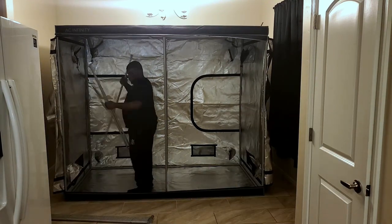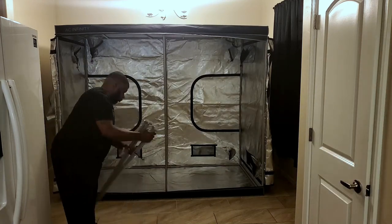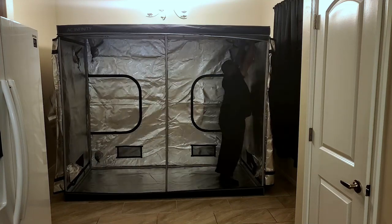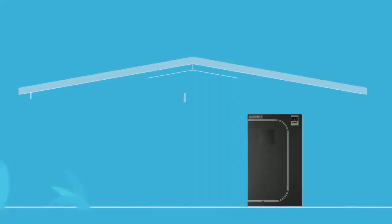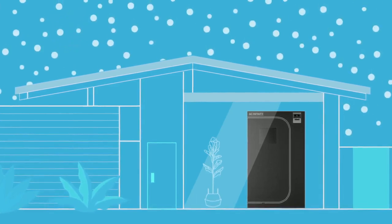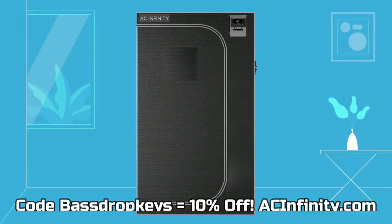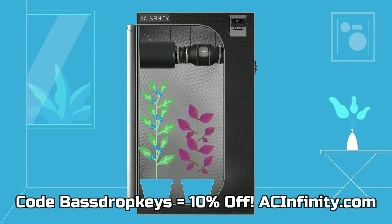This tent only took me about 35 minutes to put up by myself, without a ladder, and I'm only five-five. If you want to get an 8x4 tent from Ace Infinity, the inline fan, or any other Ace Infinity products, use the code BaseDrop Keys to get 10% off your order at AceInfinity.com.